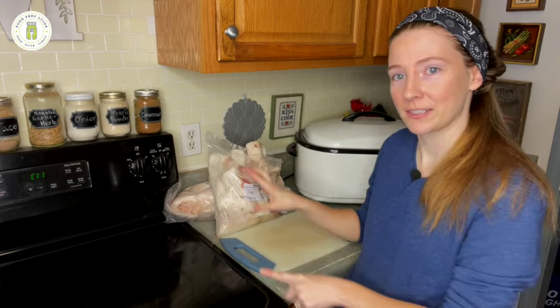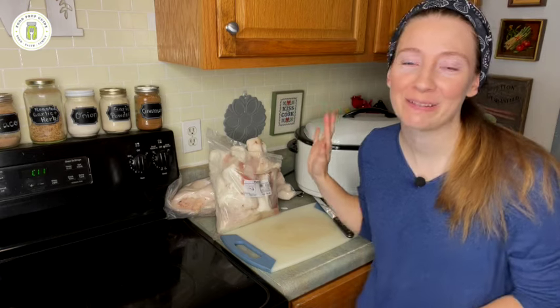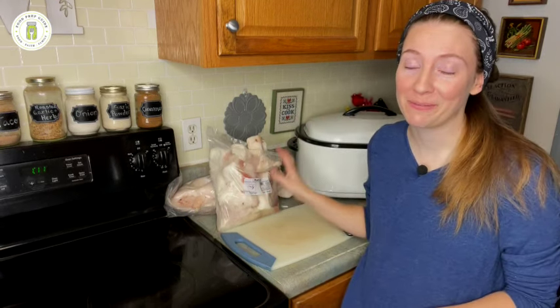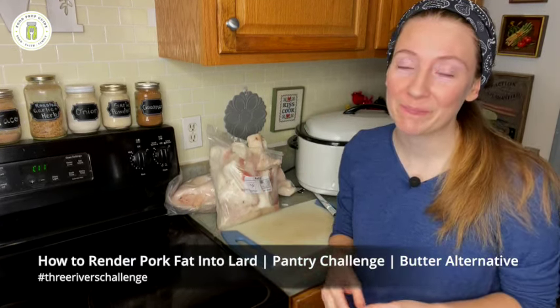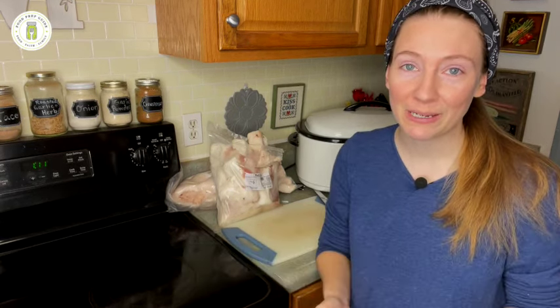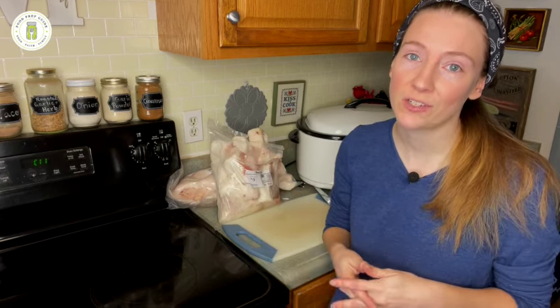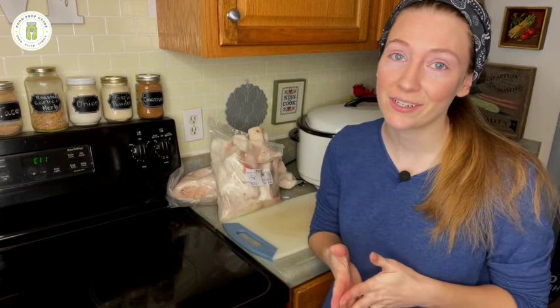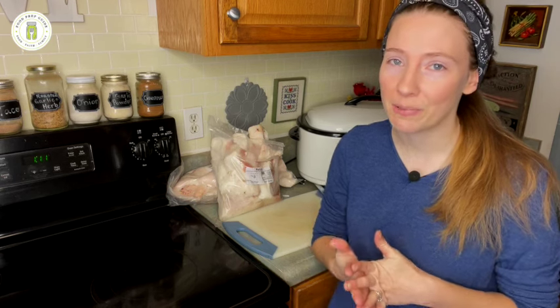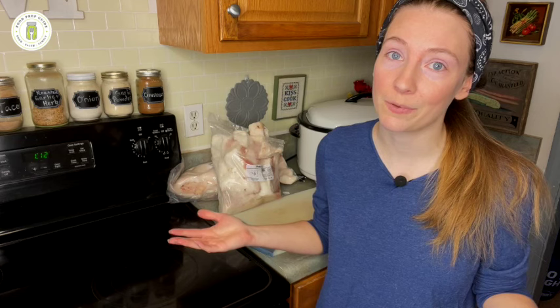Hey friends, welcome back to Food Prep Guide. Do you see all this stuff behind me? That is a bunch of pork fat and we are going to be rendering lard today. If you missed our introduction to the pantry challenge video, we gave you a sneak peek of what we would be doing during January's pantry challenge as part of the Three Rivers Challenge — giving you a behind-the-scenes look at what goes into being able to not grocery shop, or only shop once a month or even once every two months.